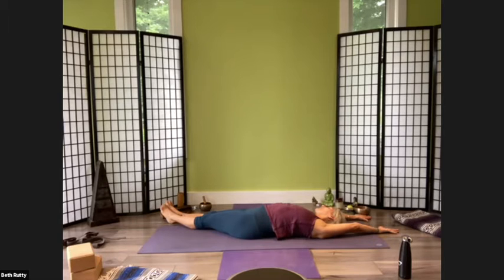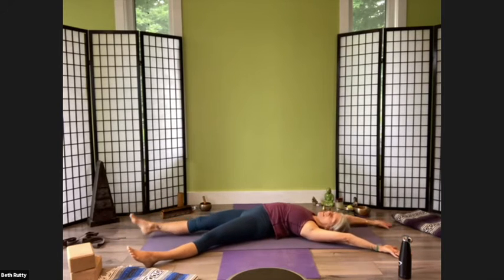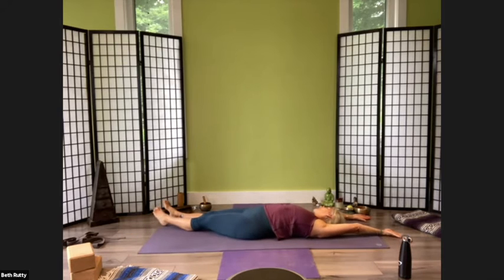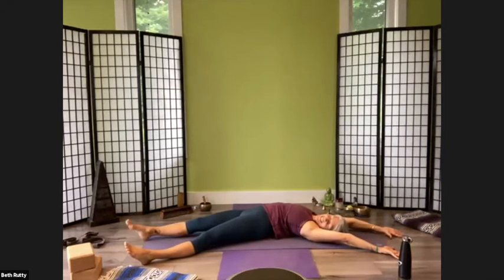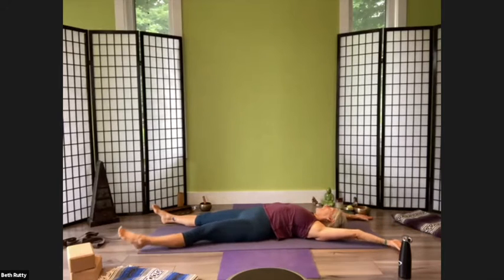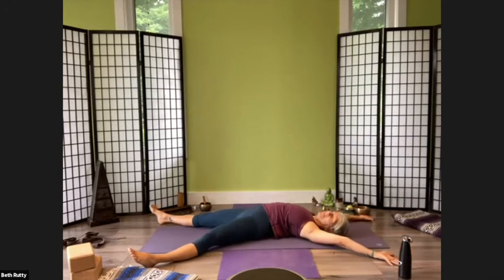Breathe, feel what it feels like, and then come back into the middle. Let's alternate, maybe a little bit faster than that — arcing from side to side, starting to really address fascial trains in long lines in the body.